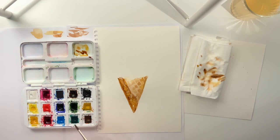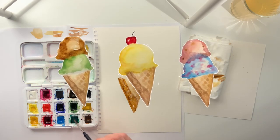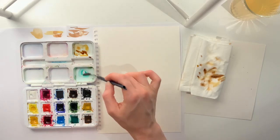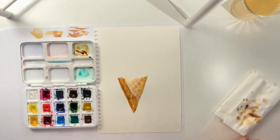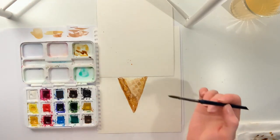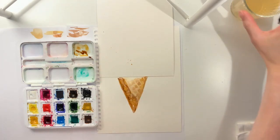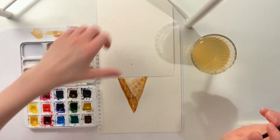Now because today we want to test out mixing different colors, what we'll do — and you can follow along with me — is put a piece of watercolor paper or regular paper on top of your painting so you can test out different ice cream flavors or colors.